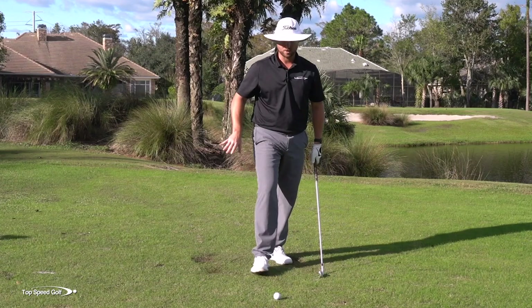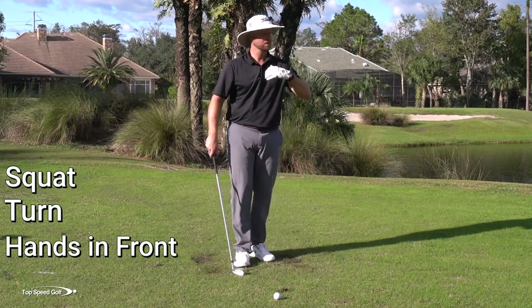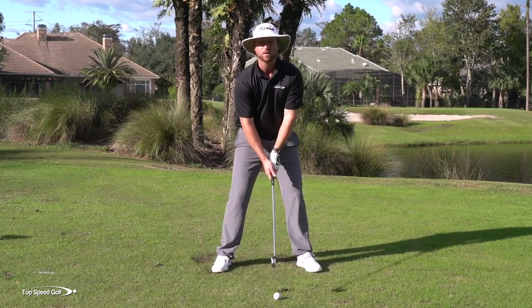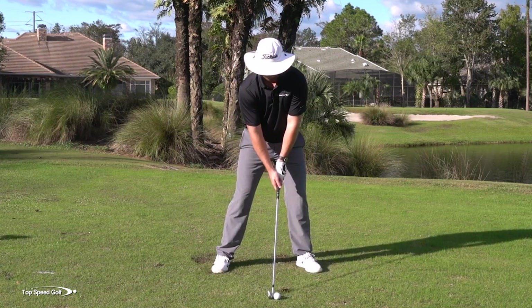So if you get that sensation — squatting, turning, getting my hands in front — that's going to allow that divot to come in front. It's going to allow that ball to turn over from right to left. You're going to get a whole lot of compression and a solid shot. And the best part: you get rid of those chunks and thins, so it's going to be really, really consistent. Let's go ahead and give it a whirl.